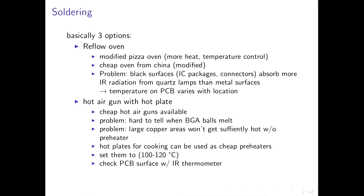For soldering you basically have three options. The first is using a reflow oven — many people use modified pizza ovens, but you need more heat and temperature control because pizza ovens don't have sufficient heating power by themselves. You can also order cheap reflow ovens from China, but you need to modify those because they are cheap. A problem with reflow soldering is that black surfaces on ICs and connectors absorb more infrared radiation from the quartz lamps while metal surfaces mostly reflect it — so the temperature on the PCB varies with location. A hot air gun with a hot plate is also an option.